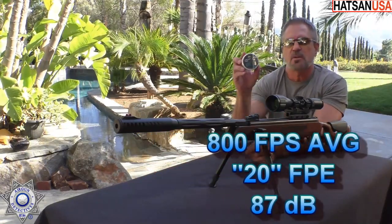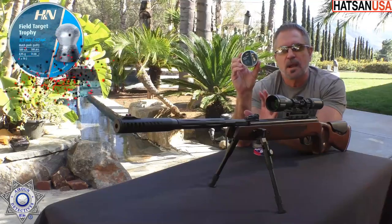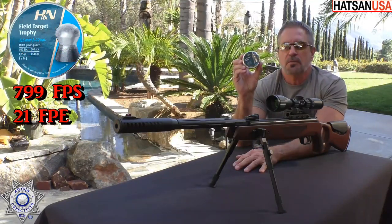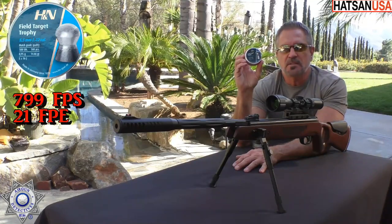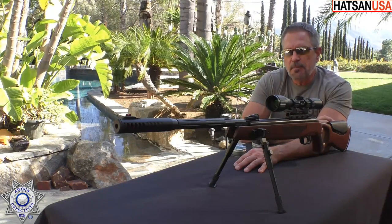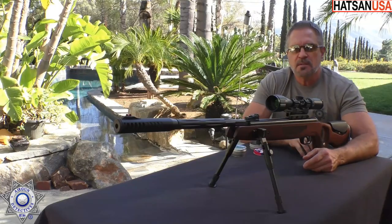One other pellet that did well: the Field Target Trophy at 14.66 grain. It shot roughly around the same, close to that 800 feet per second, and we also got about 21 foot-pounds of energy with good accuracy out of those as well. So this is not overly pellet picky, and we're getting some pretty decent velocity out of it. Let's move on to the next segment.